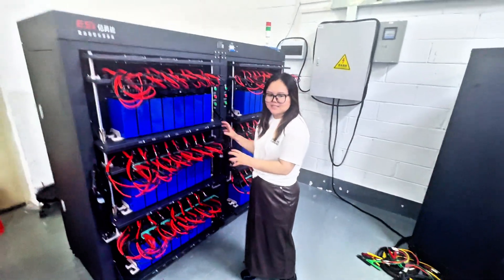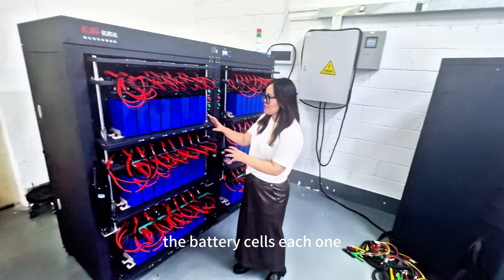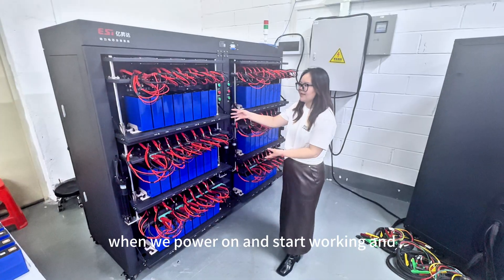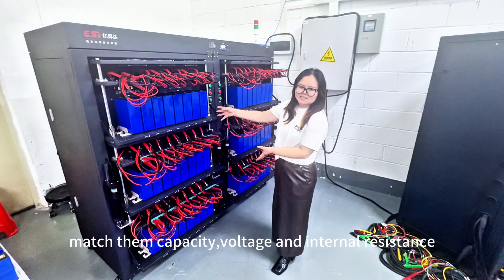Before assembly, we will help balance the battery cells, each one. When we power on, the cells will work and match the capacity.